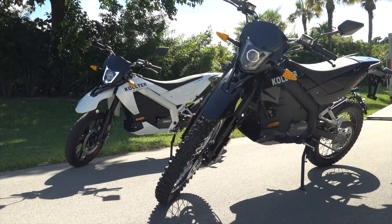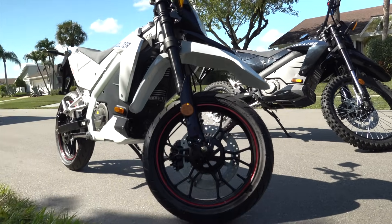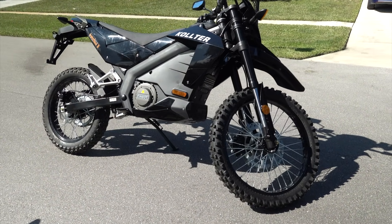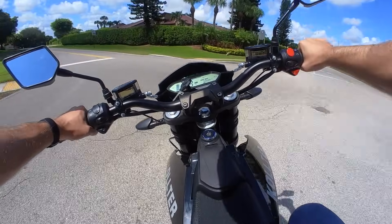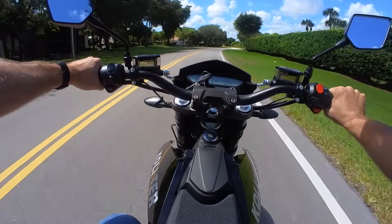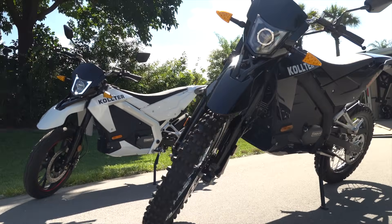Though if you want to spend a bit more, you can get the enduro kit that includes bigger wheels with knobby tires and lets you do some fun off-road riding. I tried that one a bit too, though I wasn't quite as much of a fan, partly because I didn't have any trails to explore, and partly because the chain drive was much louder. I prefer the tighter feel of the street version, plus I like that quiet belt drive setup too.